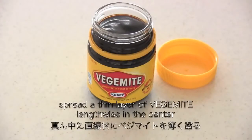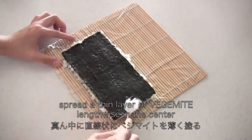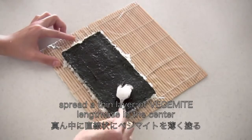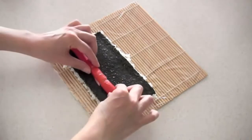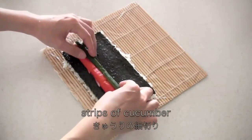Now spread a thin layer of Vegemite lengthwise in the center. Then place kanikama, cucumber, and avocado. You can skip the cucumber if you don't like it.